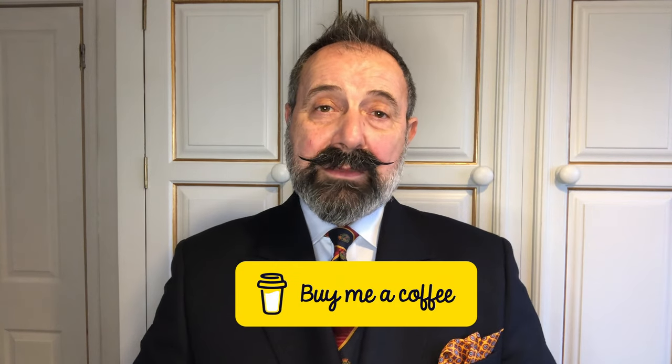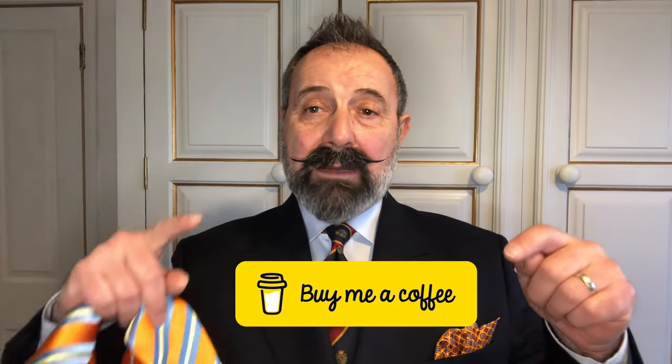I hope you enjoyed the video. If you did, please give us a thumbs up. Feel free to subscribe and leave constructive comments below — we love to hear from you and will get back to you as soon as we can. We also have a Buy Me a Coffee page if you'd like to support the channel — I'll put the link below. Until next time, take care.